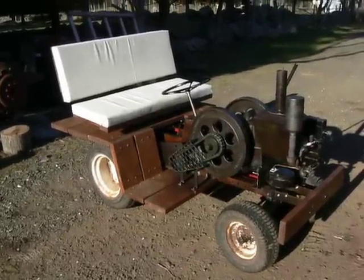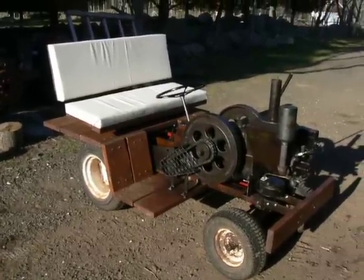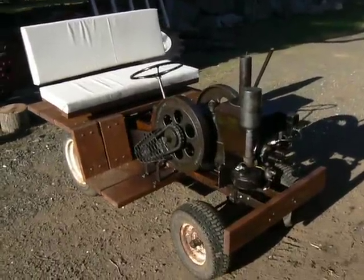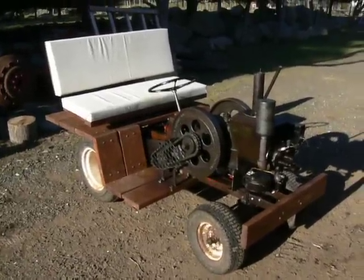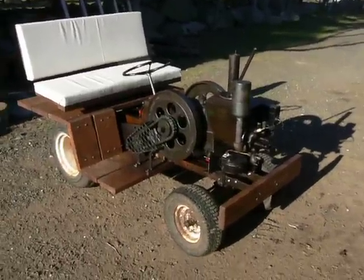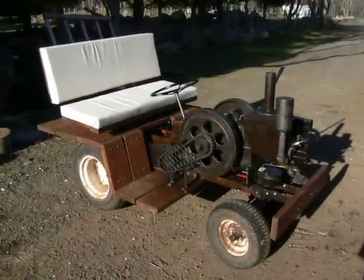Hey, everybody. Welcome back. What we have sitting here is my newest creation. This is going to be part one of two about this tractor that I made — or buggy, or whatever you want to call it. Today I'm just going to do an overview of what it is and how I made it, then I'll give you a video of me driving it around.